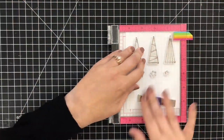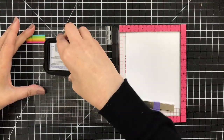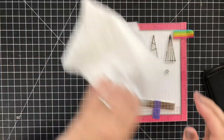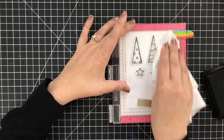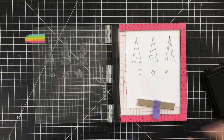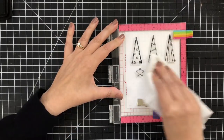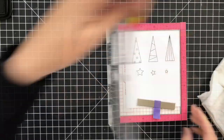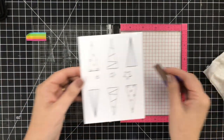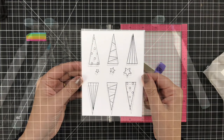Next I'll start stamping my trees, and I'm going to use my MISTI Stamp Positioner tool today, making sure that everything is lined up and you can hit it more than once. Now these are really delicate trees, and I'm stamping with Memento Tuxedo Black ink because it is a Copic-friendly ink. I wanted them to be just a tiny bit darker, so the beauty of the stamp positioner is you can stamp right over the same area and get a perfect impression. I went ahead and stamped some extra trees on the bottom — the rule of coloring: always have backup.